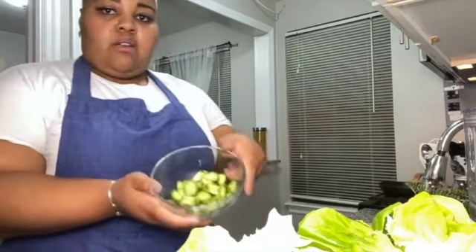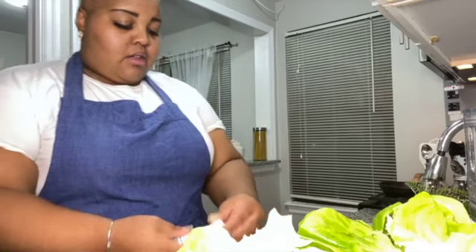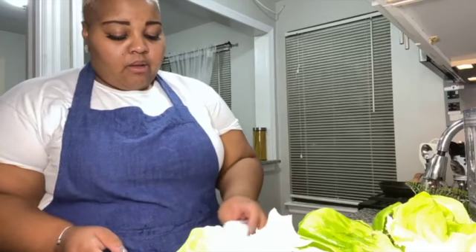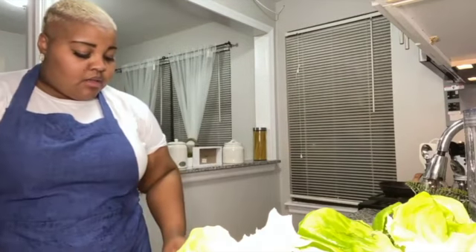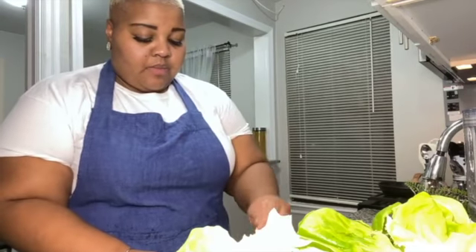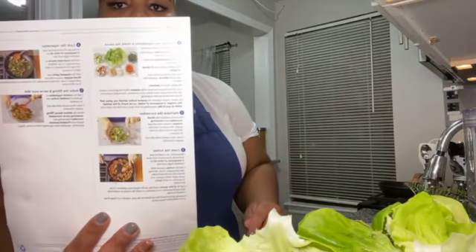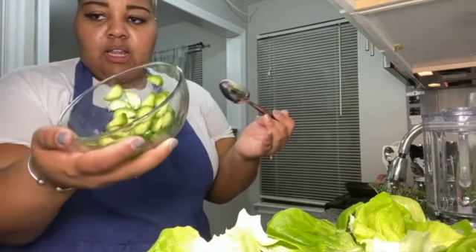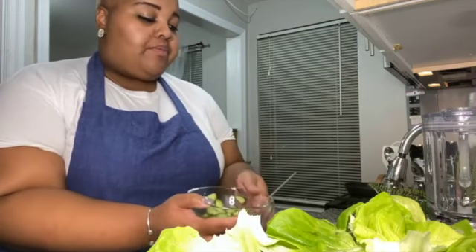Let's pull out the cucumbers, add the rest of the vinegar, pull the pepper out, and spin these around. Y'all, mine look like the picture — that's the picture and these are mine — because I'm amazing! All right, we'll let those sit.